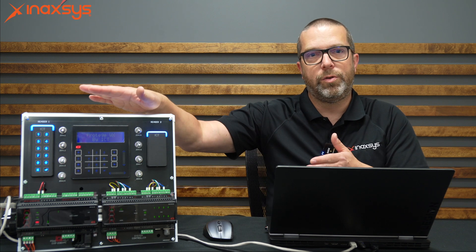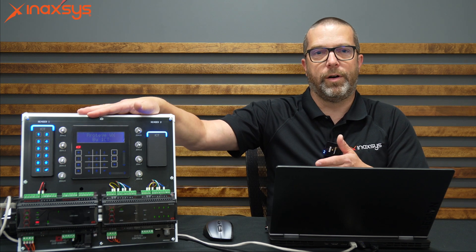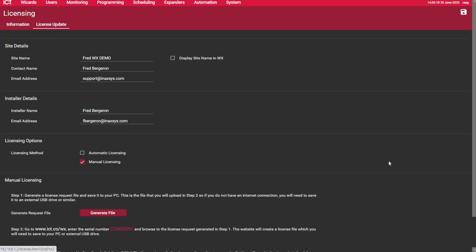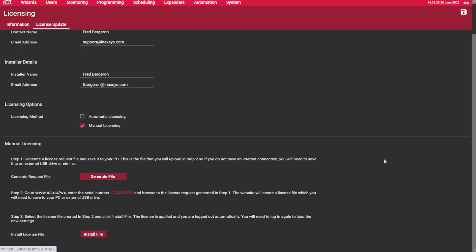In this example, I'm connected directly to the WX controller. This panel doesn't have a gateway — it is basically just a straight connection from my laptop to it. So if you are in this scenario or topology, you need to go and register it manually. It's very simple. Go under the License Update tab and select Manual Licensing. What you want to do now is to copy the serial number here.